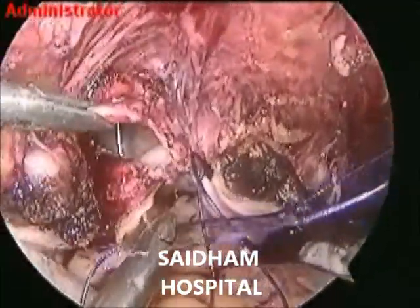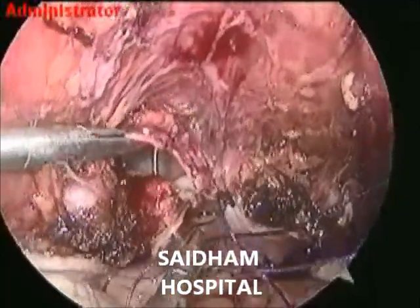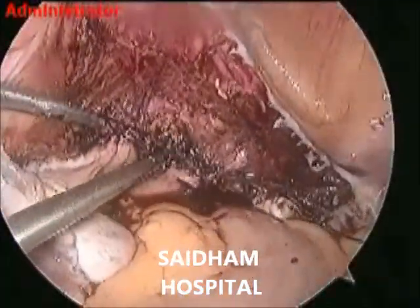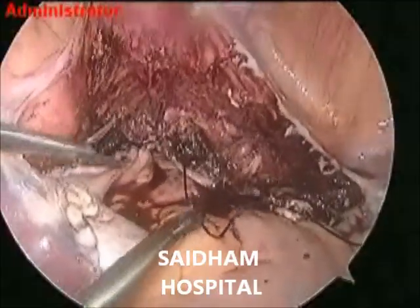COVID-19 testing is mandatory before doing the surgery and PPE kit is mandatory for the surgeons. We should take almost all precautions because COVID-19 cases are in rapid surge today.